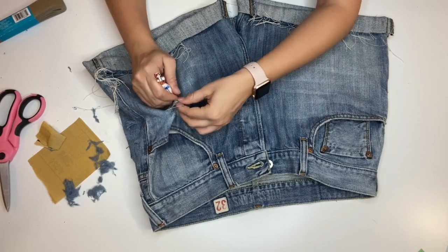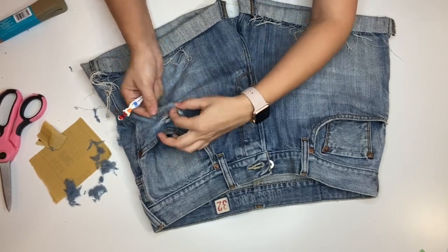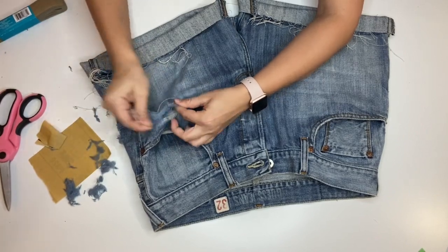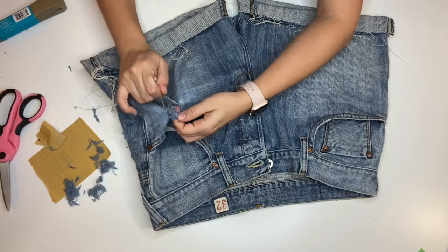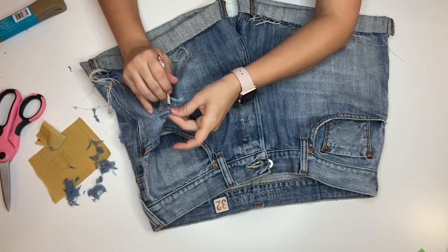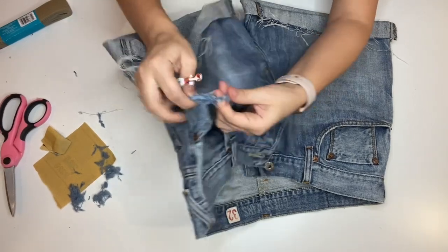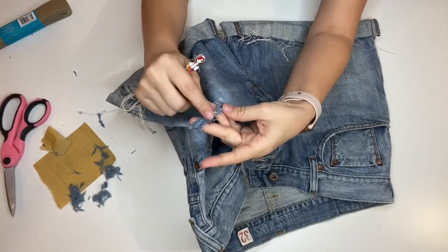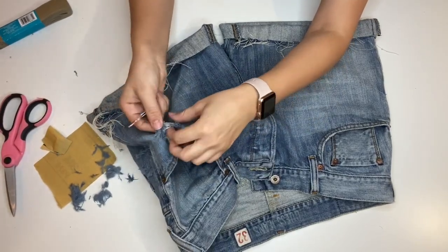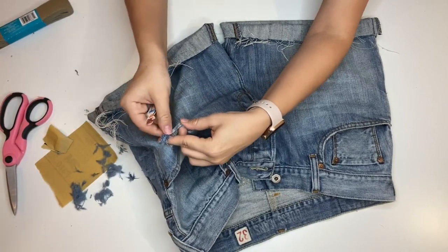You want to be careful you don't pull too tight where you break the string off. Eventually you can just pull them off with your fingers. As you can tell, you can literally pull these off — that makes it a lot easier if you just use your tweezers to pluck out the white strings and then take off the denim.